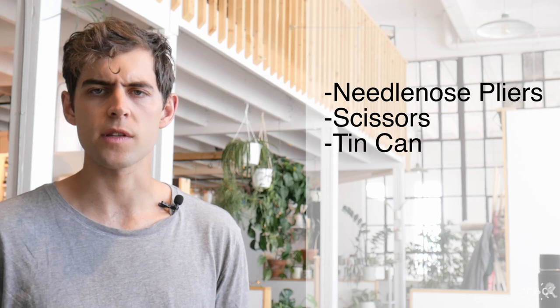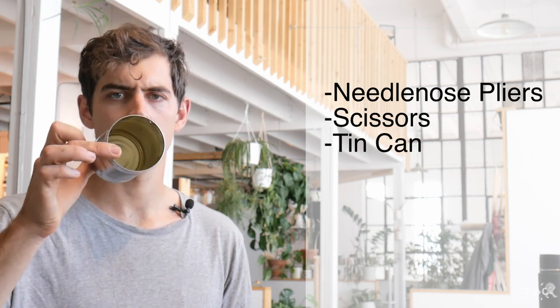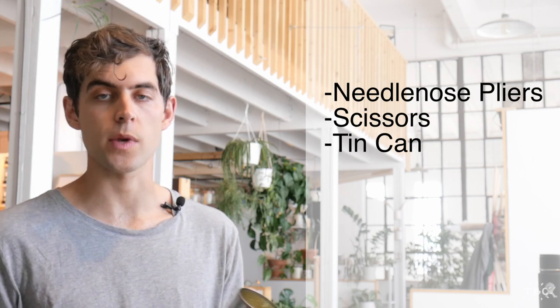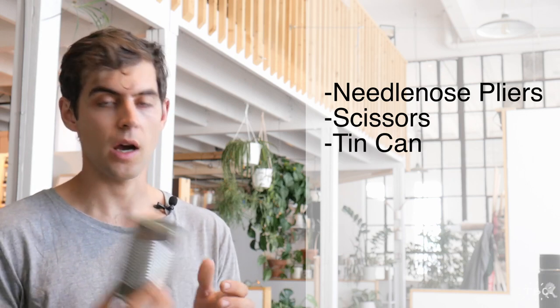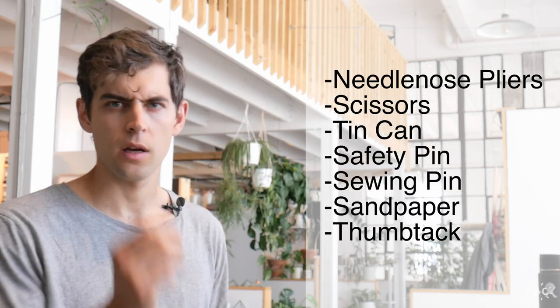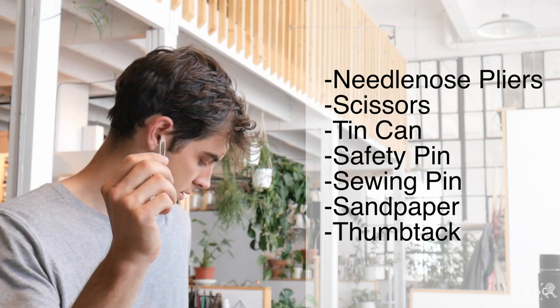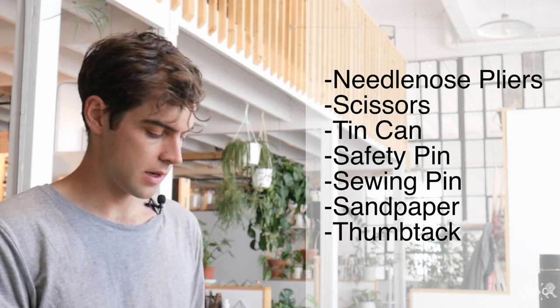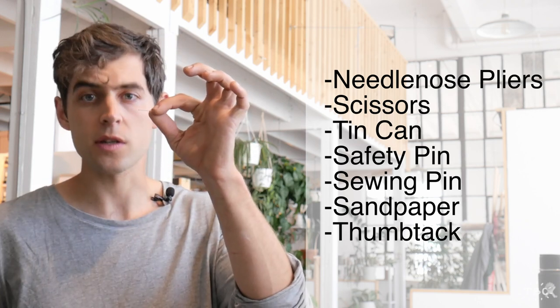Now the other two things that you're going to need for this project: a tin can — make sure that it is not like a pop can or something like that, this must be a can used for canning — and a safety pin, and just a regular sewing pin.